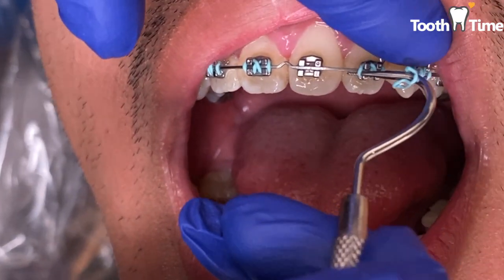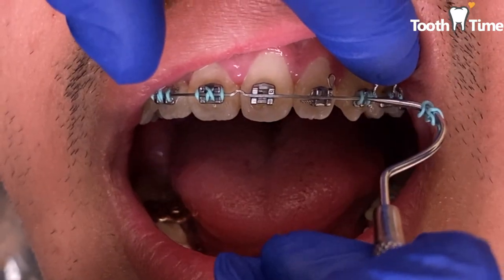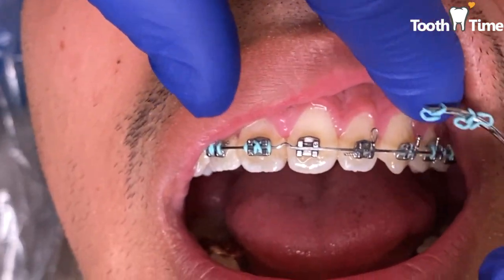Your orthodontic bands are small stainless steel rings that are temporarily cemented to the first and second molars during your orthodontic treatment.